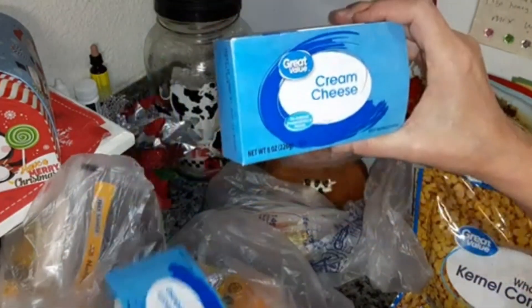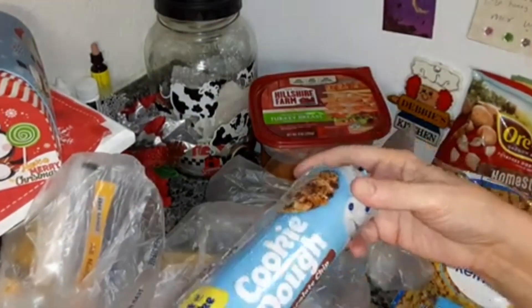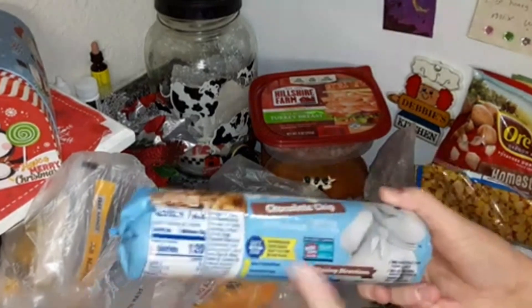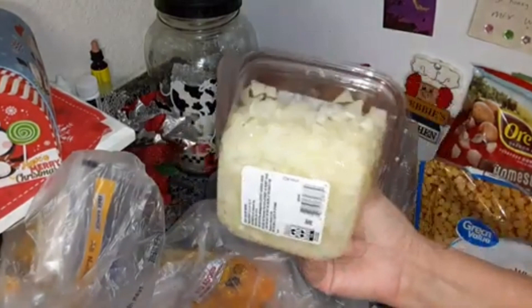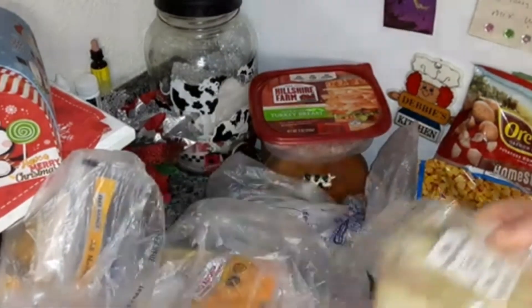Two 8-ounce containers of Great Value cream cheese. This is Pillsbury chocolate chip cookie dough — I'm going to be using that in a recipe soon. Some diced yellow onions — I put these in a freezer bag and freeze them.